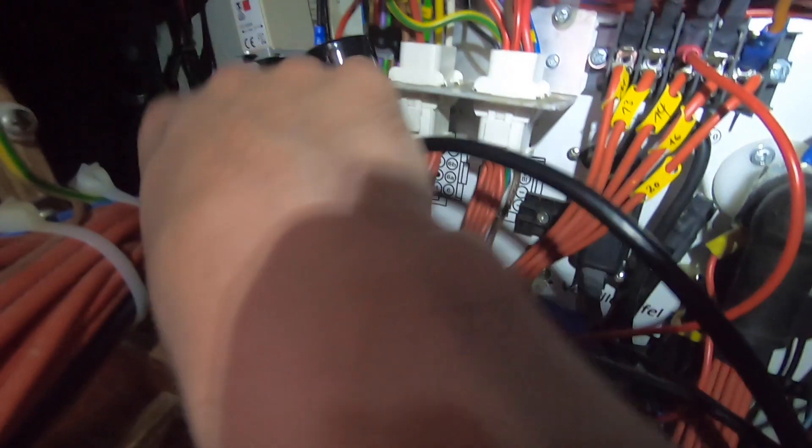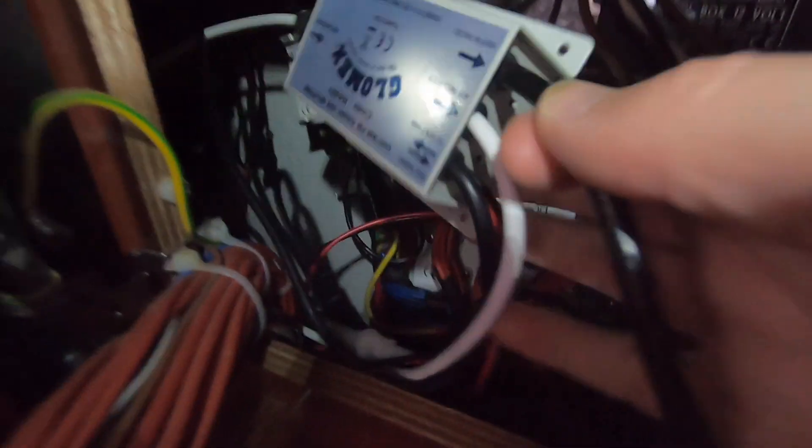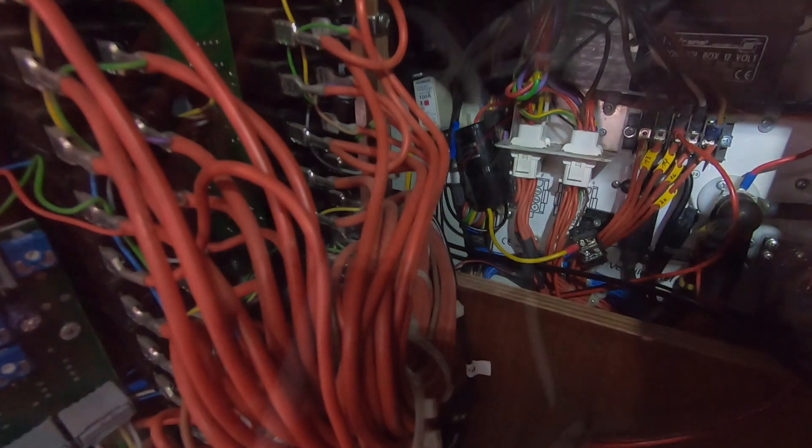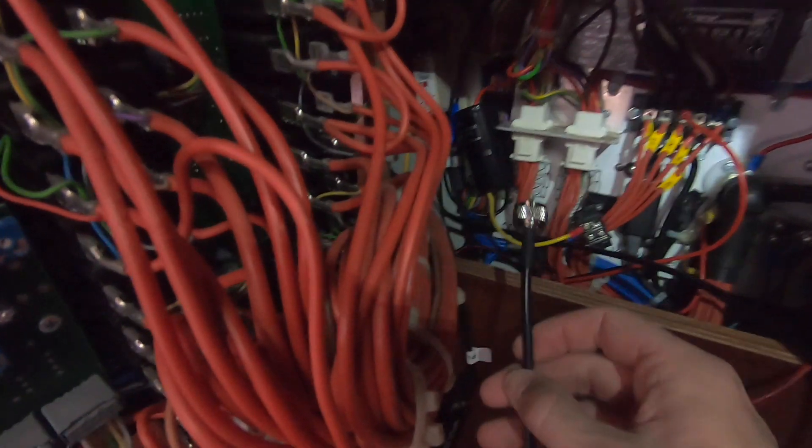The first thing I needed to do was remove the old Glomex splitter. I installed this a little while ago — this is where my main VHF aerial comes into the system, and this is now going to plug straight into the AIS unit. Once that was done, I connected the VHF cable from the AIS unit to the back of the VHF because I wanted to test it before I installed everything.